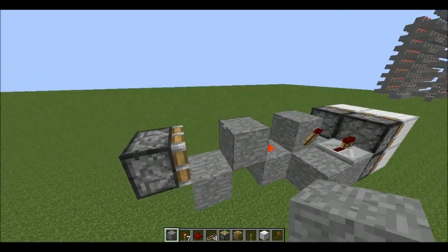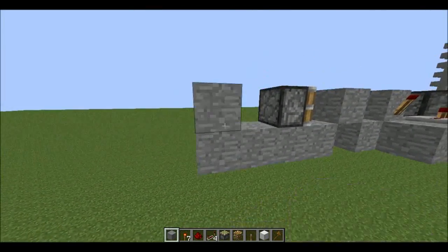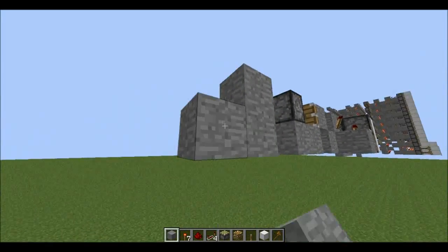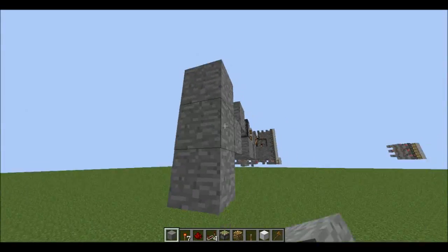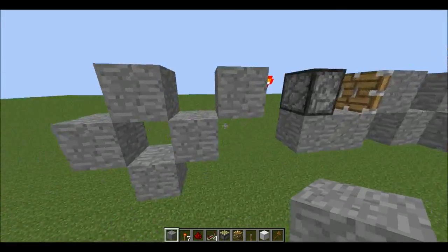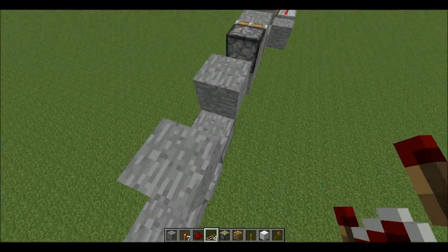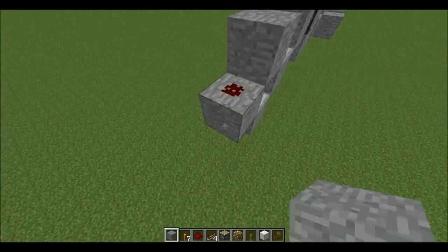So this is like a T flip block. Now we need our monostable circuit — this is a compact version. So we build that there. Computer on four there, computer on one there, and wire it right there.